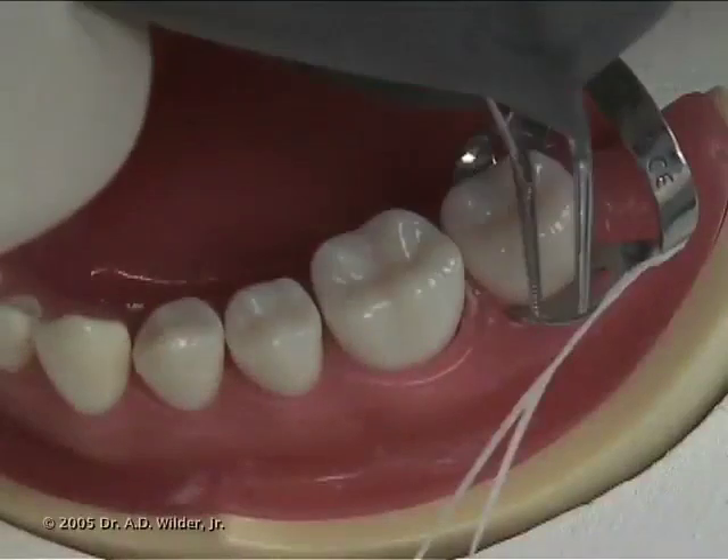Next, pull the ends of the floss through the hole corresponding to that anchor tooth.